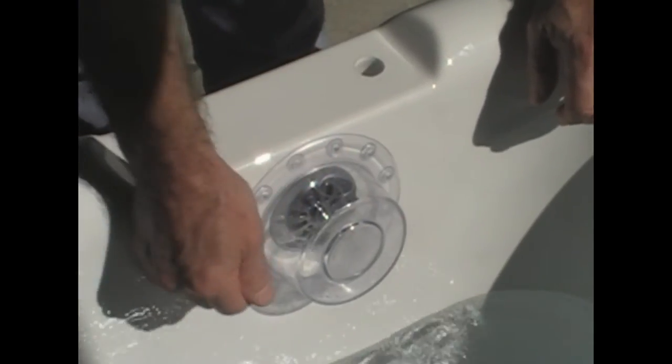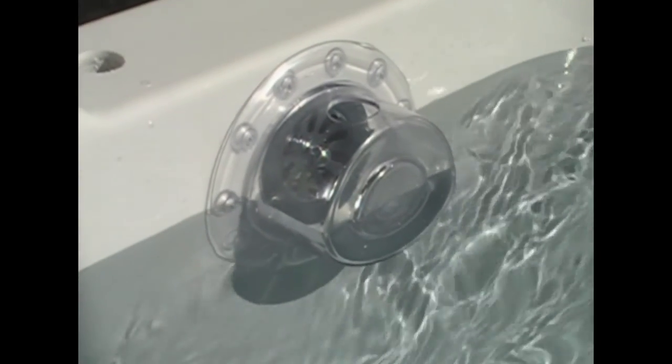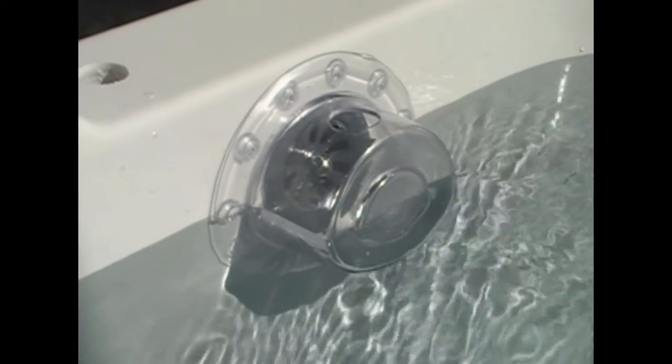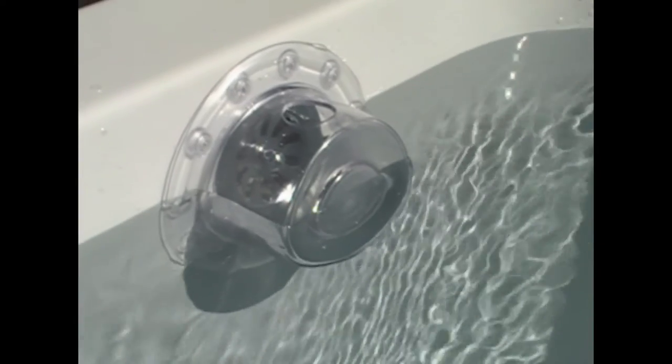So we'll go ahead and fill this bathtub up and let you see exactly how it works. What you have now is the water up above the level of the overflow, with no water reaching the overflow on the tub. We've left the drain open on this tub just to show you there are no water leaks. And that's already 2 inches more than the overflow.